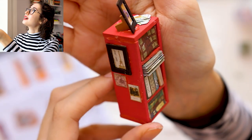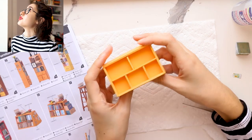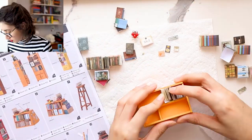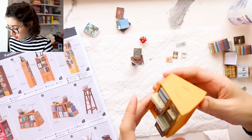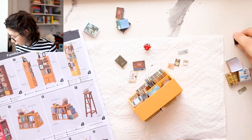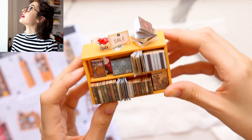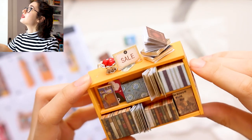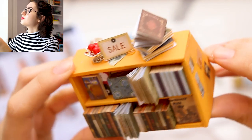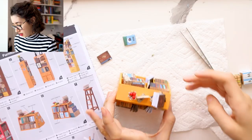The red shelf is done. And now we move on to this shelf. There we go — it's done. Adorable.